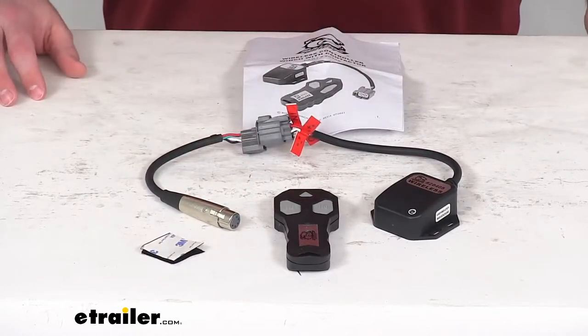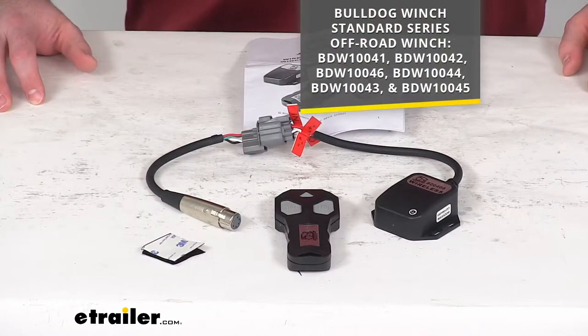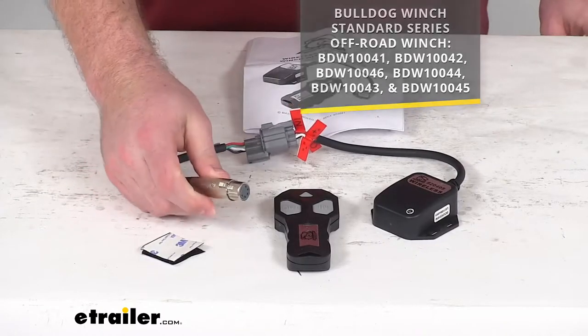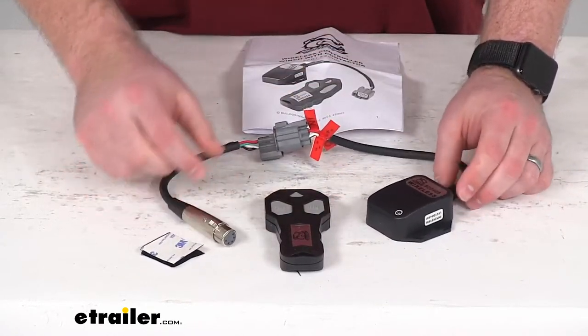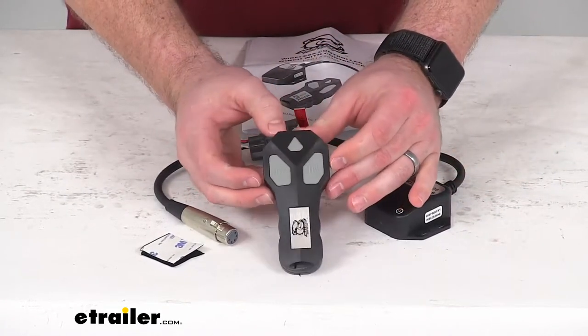This is going to work for your Bulldog Winch Standard Series Off-Road Winches — all the part numbers that you see on the screen there. So if you have any of those winches, this is going to fit right in place of that original wired remote. It just plugs right in just like the wired remote does, and then you'll have your receiver here that's receiving the signal coming from your remote.